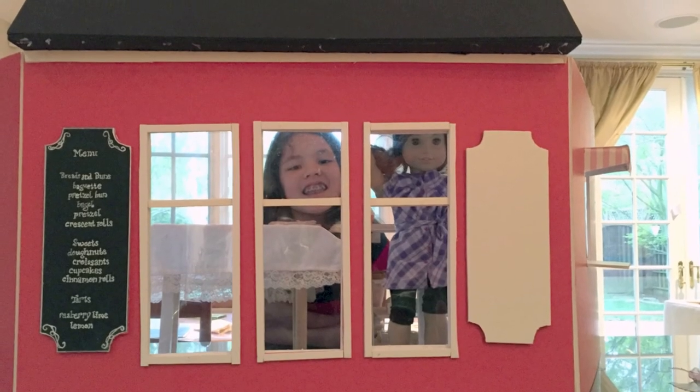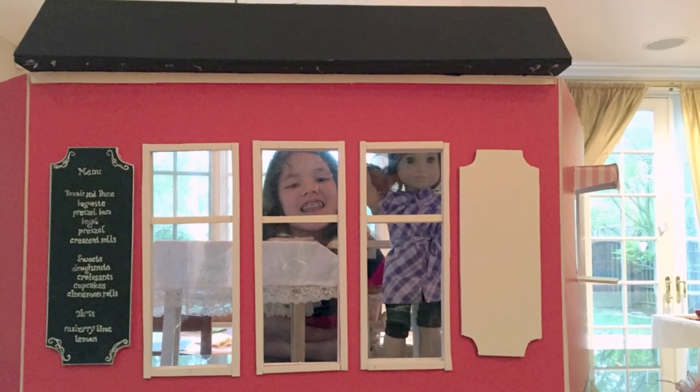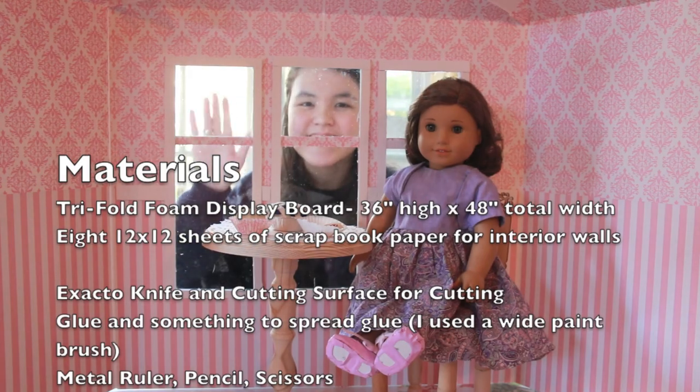Here is a picture of an exterior of a bakery that I made when I was younger. Enjoy your bakery, and thanks for watching.